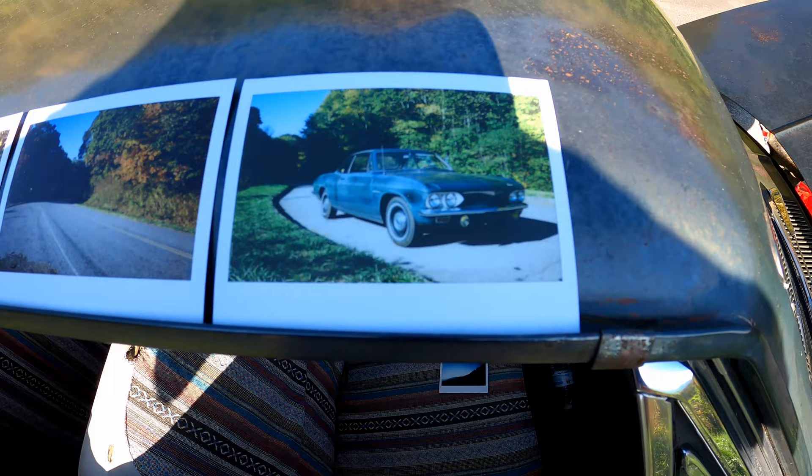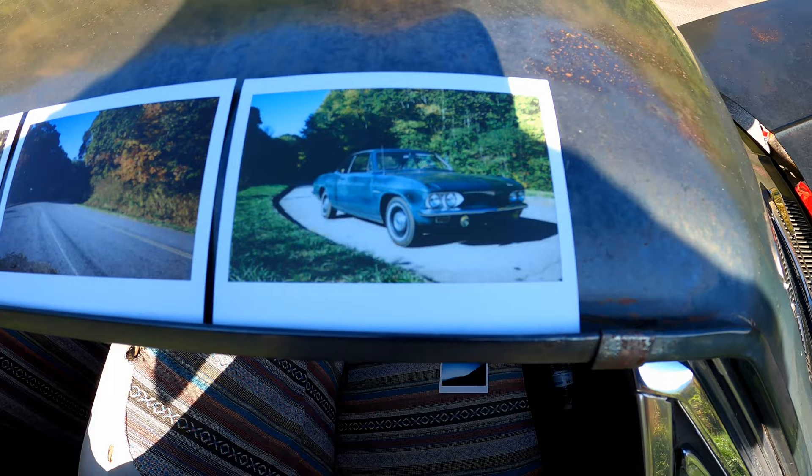That last one was taken at a different location with different trees. If you find one of these Fuji Instax cameras, get it. The one I have is the wide format version, the 210, but there are several different kinds out there and you can still get the film for them. Just watch out — make sure the film hasn't expired. Though expired film might still work depending on how it was stored.